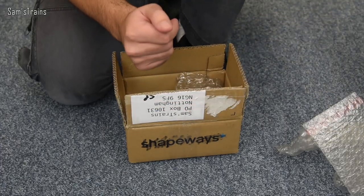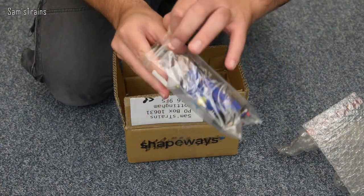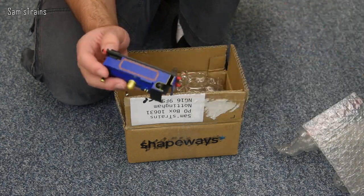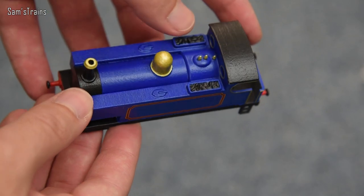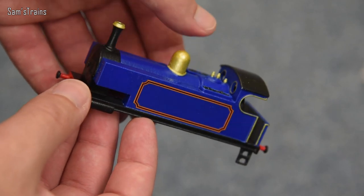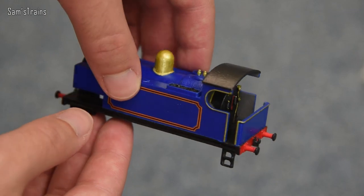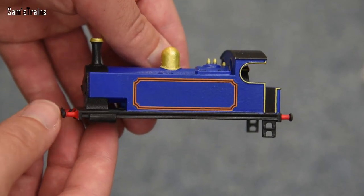He also sent something else because he does two different versions — he also does a side tank, and that's the one I've got inside here. But just to show us all what these look like once they've been painted up, here's one that he's already done for me in this beautiful blue. He actually asked me what color I'd like and I said blue, so that's what he did. Of course if you bought one yourself you could paint them up into whatever you like — you could paint them pink if you wanted to, I wouldn't recommend it, but the choice would be yours.